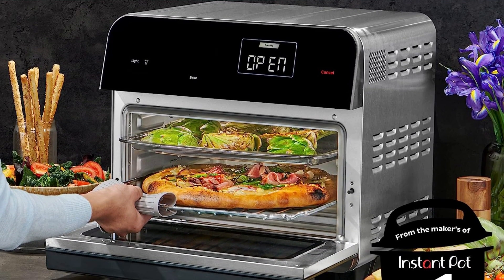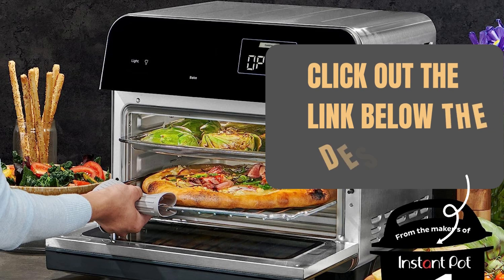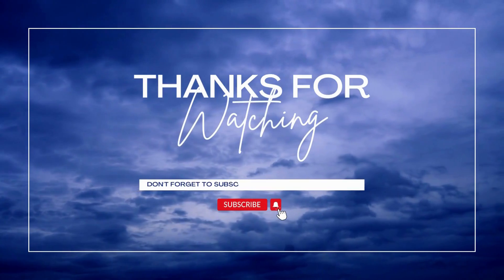In conclusion, the Instant Omni Pro 19-quart air fryer toaster oven combo offers versatility, convenience, and a spacious cooking capacity. If you're ready to simplify your cooking routine and explore a variety of recipes, check out the Instant Omni Pro on Amazon — the link is provided in the description below.